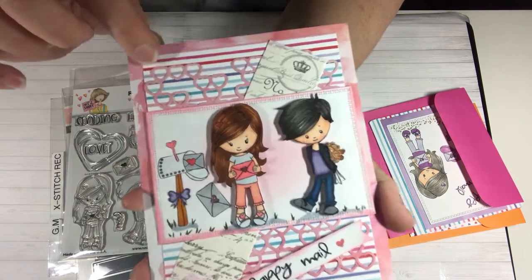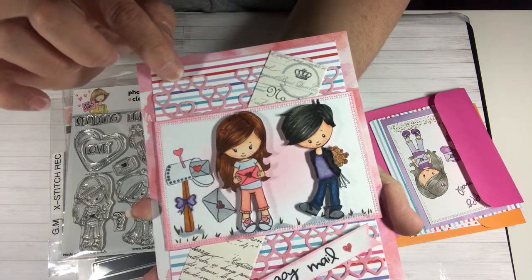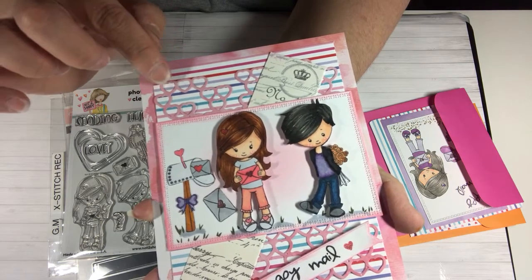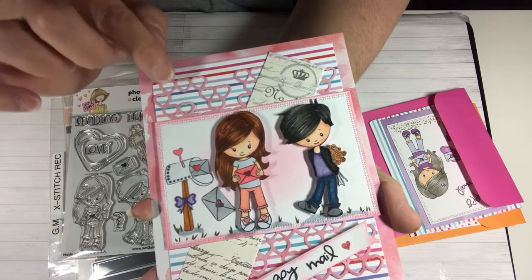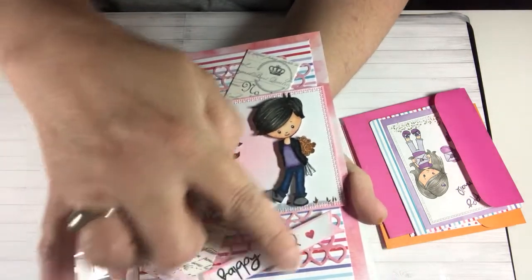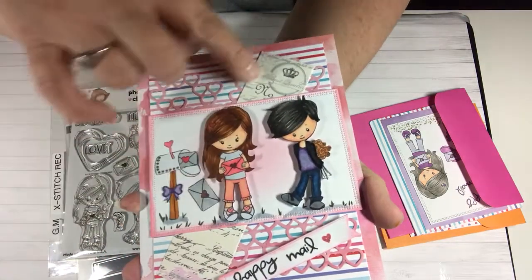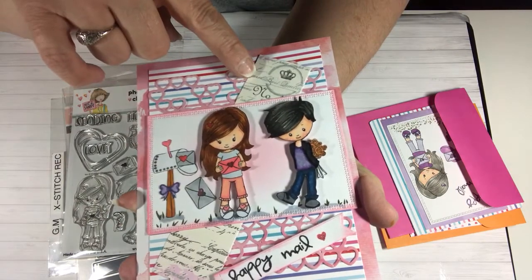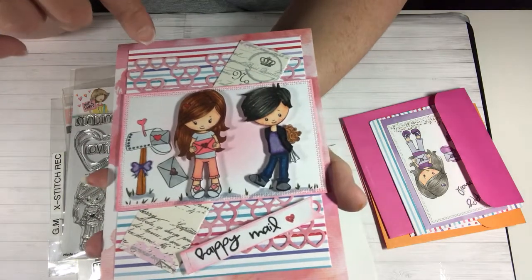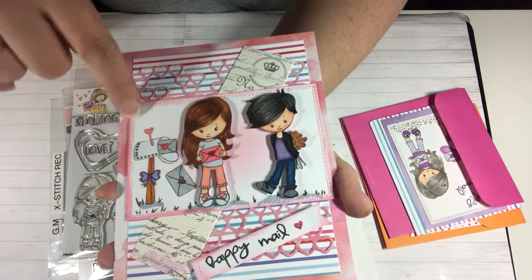This heart in the background — this is a die that I have and it cuts out just the background of hearts. It was very very hard to get that cut out; in places it broke in pieces, it's very very delicate. I wasn't able to get it to go all the way down. This little piece of paper is from a Valentine's paper pad and it just has like a crown and some Paris writing on it, and I put that behind this layer.